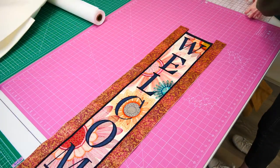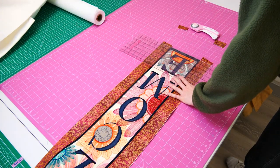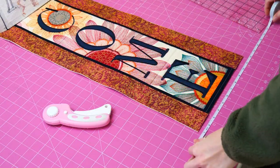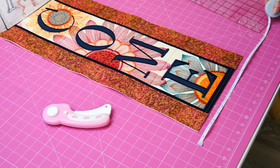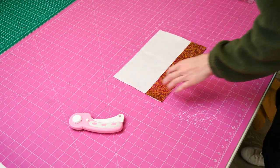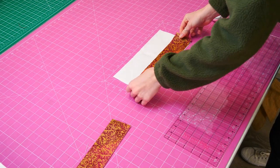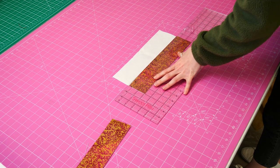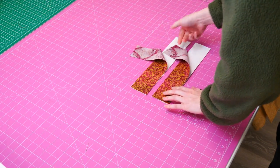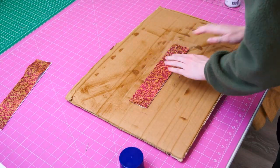Repeat this step for the opposite border. If needed, trim the borders to make them even. Now measure through the middle again, considering the new border width in your measurement. Then cut two strips of border fabric, fabric F, to match this new length. Also cut two pieces of batting to match the dimensions of the new border fabric. As before, use the temporary adhesive spray method to attach the batting to the border fabric.